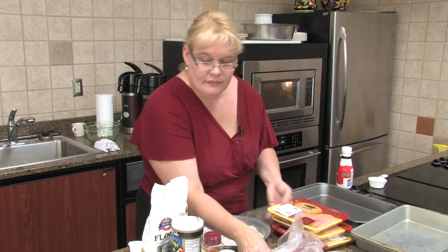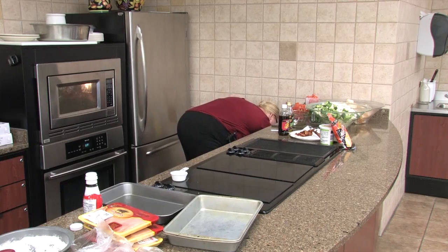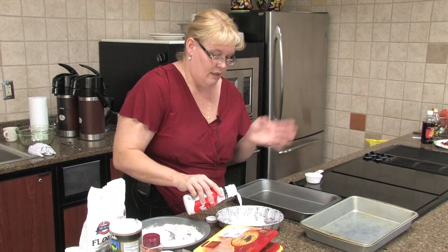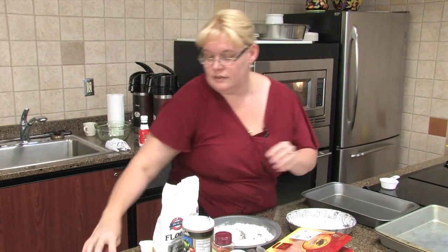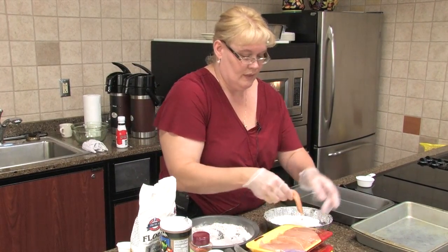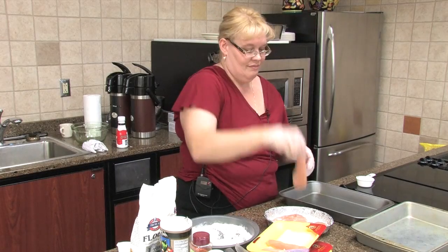Now we need to get our milk in — we're going to take a quarter cup of milk. I'm doing quite a bit of chicken here. I'm going to do chicken tenders; I have a pack of chicken breast also, but I'm doing tenders because we're feeding a few more people. I'm going to soak those just a second in the milk to moisten them just a little bit. If you notice these chicken tenders, there's no fat, no gristle.